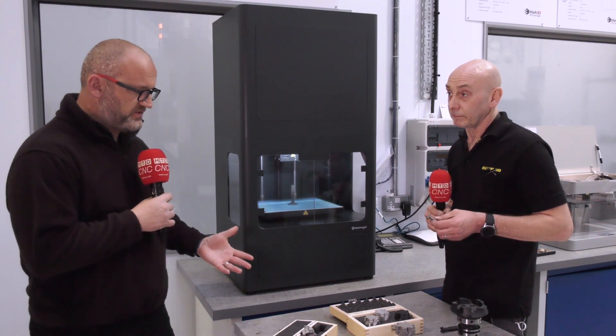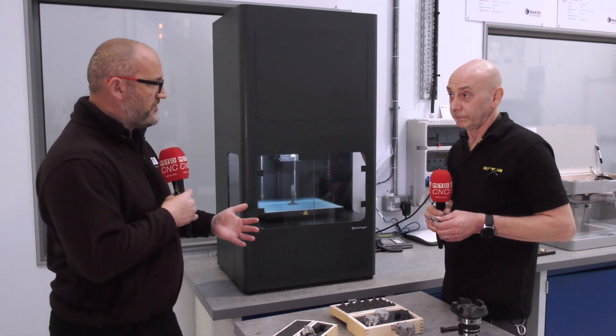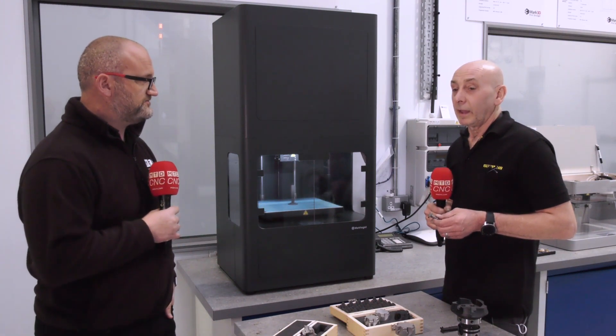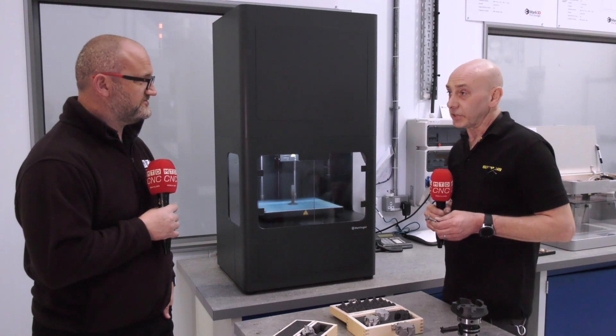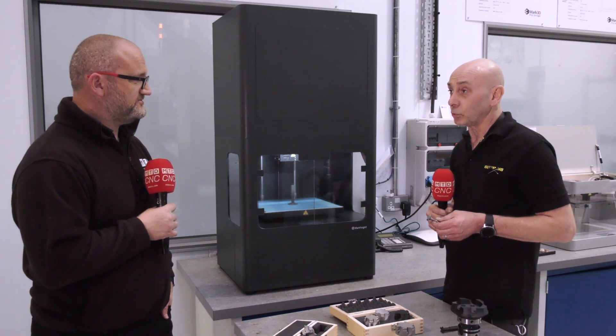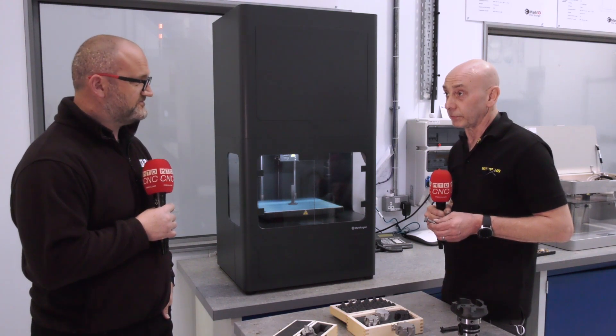So you're in charge of this department here at Gowing — how do you see this expanding? Is the service becoming more popular? It is certainly becoming more popular. Just a couple of weeks ago I did four tools for one customer — they were all on a printed body with coolant holes to the centre. So it's becoming more and more popular.